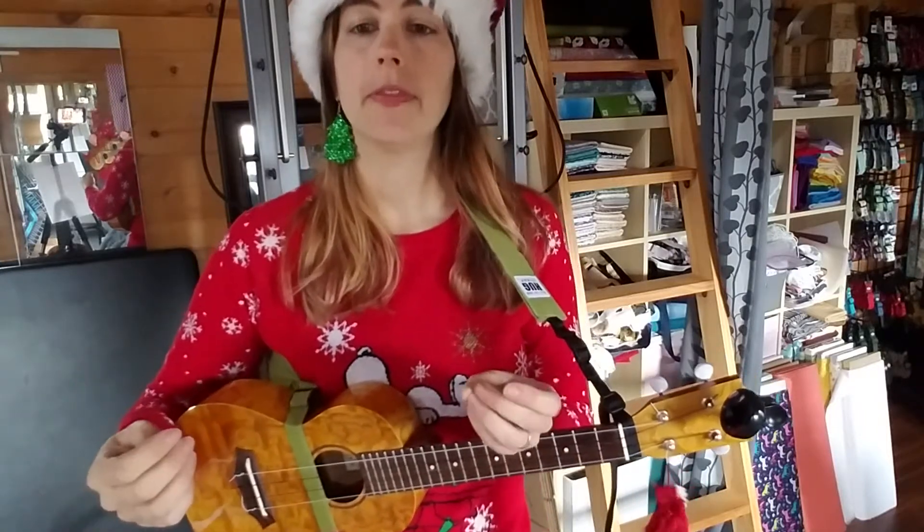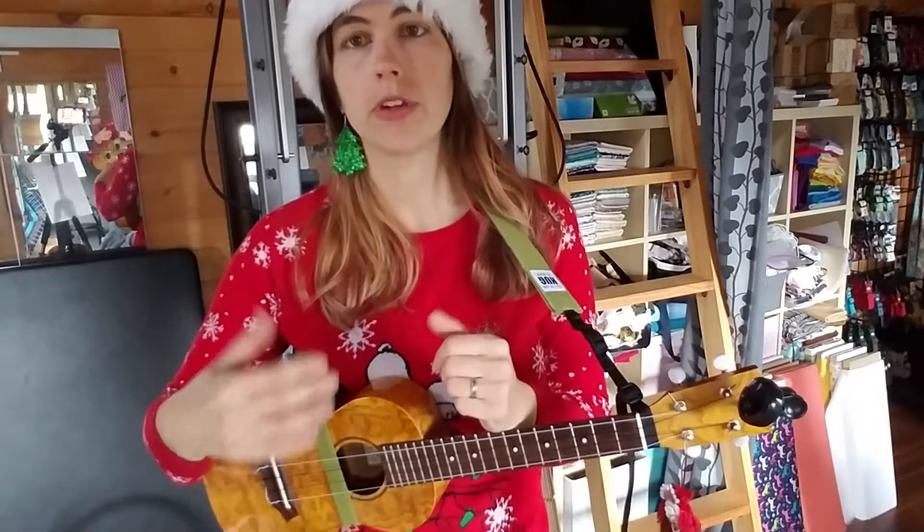The song has two parts — it has a verse and a chorus — and the only really kind of tricky chord that you might find is the B chord if you're a beginner player.